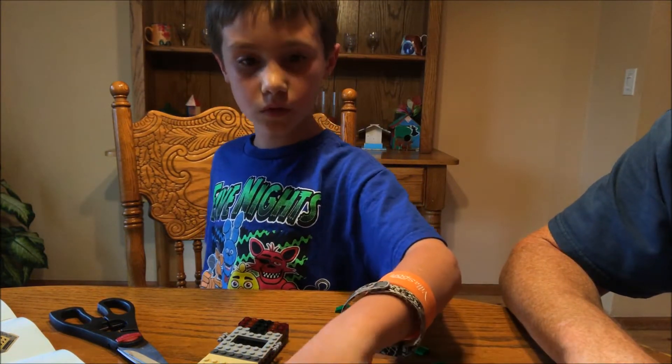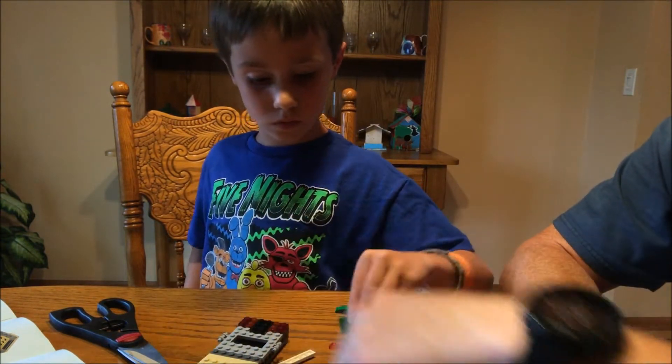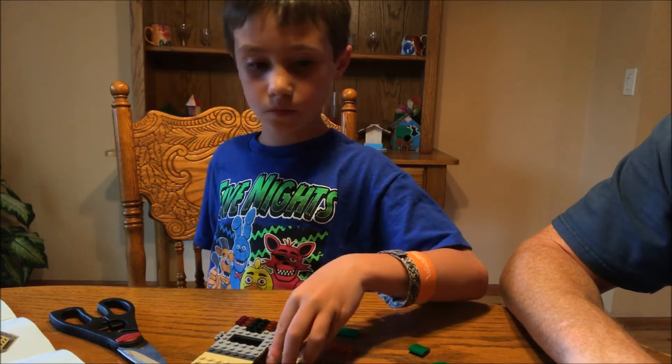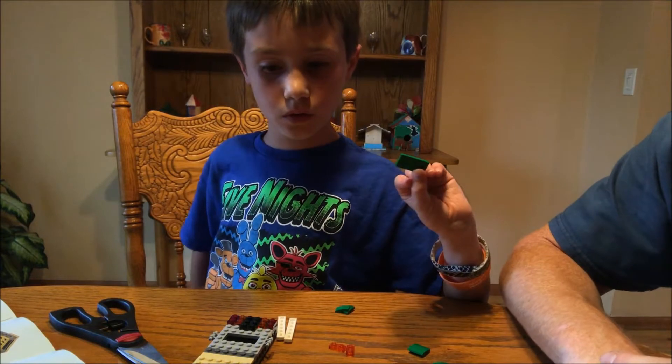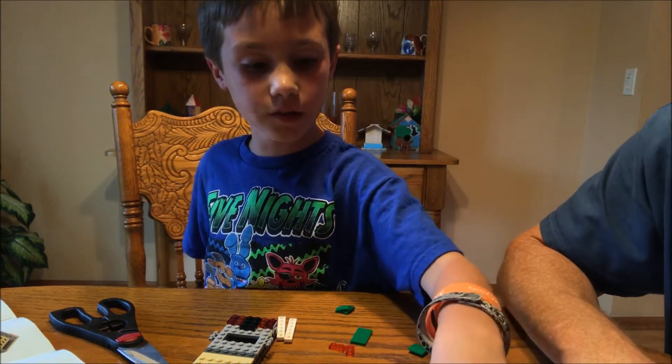These ones? No, bigger ones. These ones. And I need one more. Wait, found it.